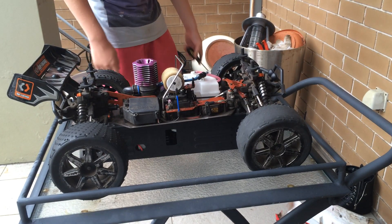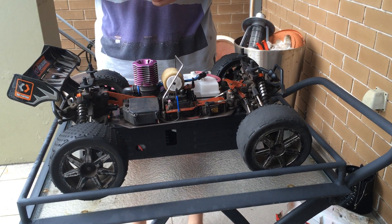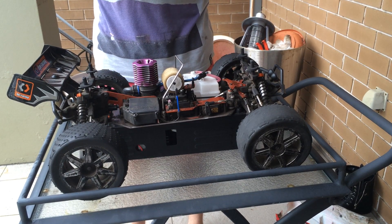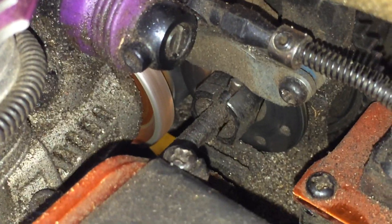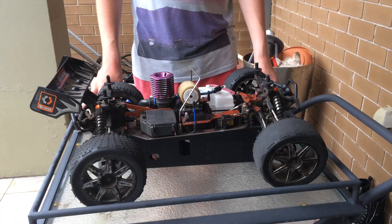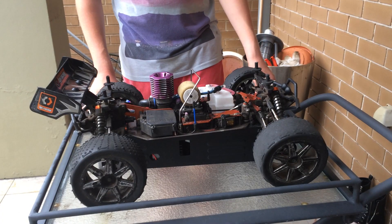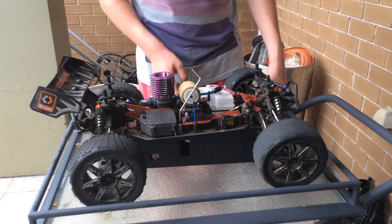Let's get the engine started up. So as you saw in that close-up, the flywheel came in contact with the starter box's rubber spinner, therefore stopping the engine.